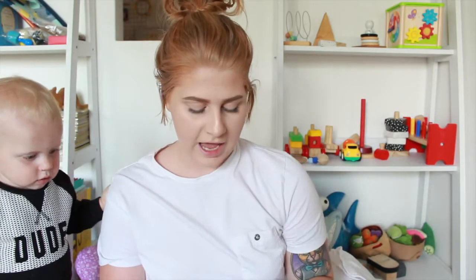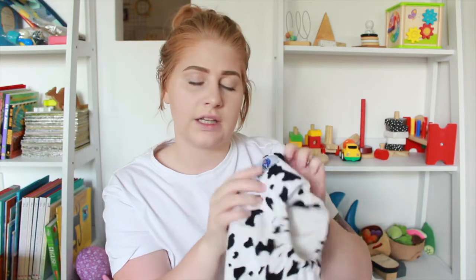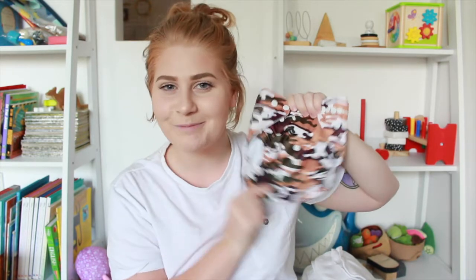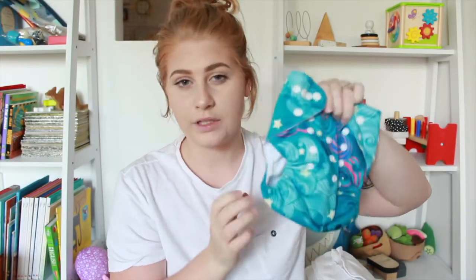Some of my China cheapies — I have this cow print one from a brand called Little Aussie Monsters, bought from eBay. This one is a snap nappy, and I enjoy snaps more than velcro at the moment because Frederick can take his nappy off now — he can't manage the snaps but he can take the velcro off. Another one from that company is this camo one, which is definitely one of my favorite prints. I also have more China cheapies with snaps, which I really like.